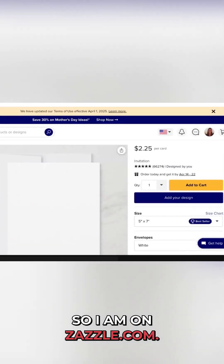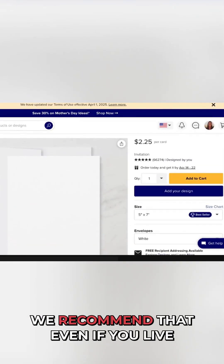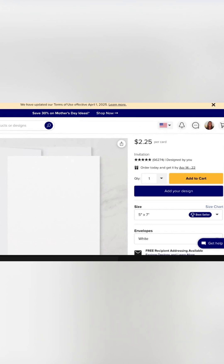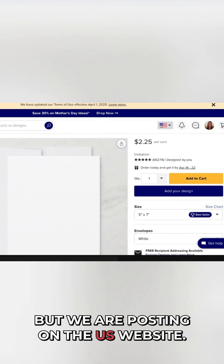So I am on Zazzle.com. We recommend that even if you live in another country — both Elk and I, we live in Canada — we are posting on the U.S. website.